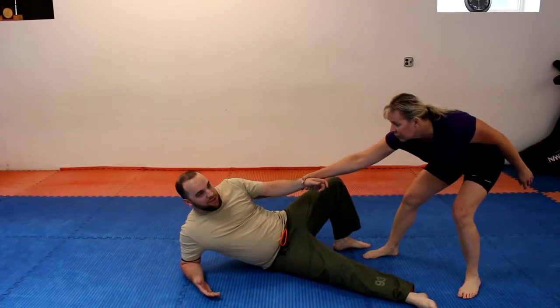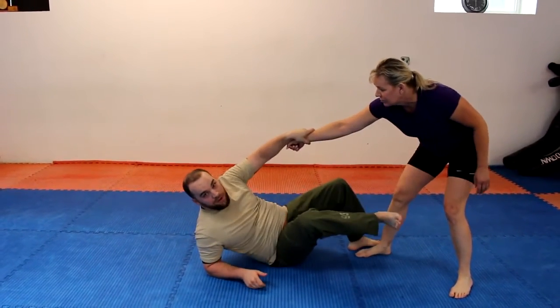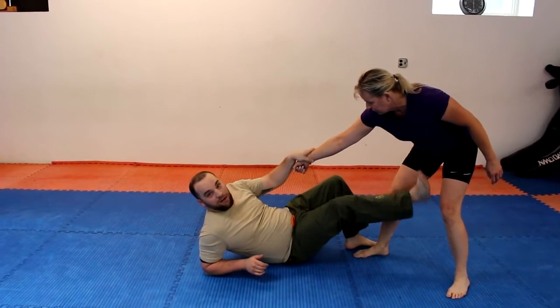And now this is a pretty familiar position if you watched the last one. From here, you've got this planted — boom — you can hear it: inside of the knees...